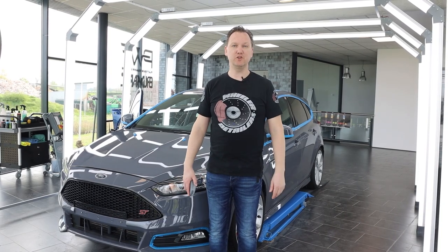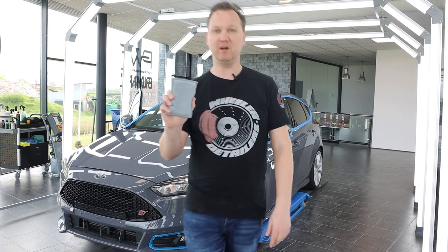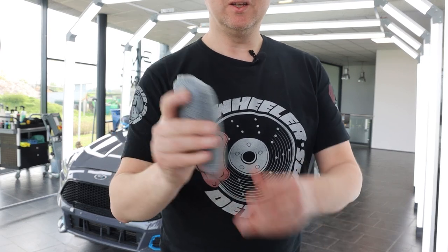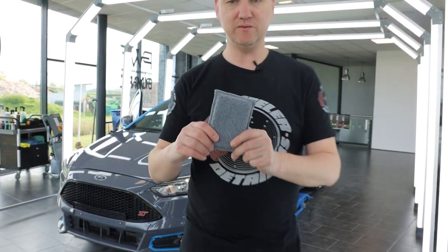Hello everyone, thanks very much for tuning in on the Wheeler Detailers YouTube channel. My name is Martin, Jordi's behind the camera. Today we're going to talk about the microfiber interior scrubbing sponge — with a soft, short-piled side on one side and a rough, crispy side on the other. Let's give it a go on different surfaces.